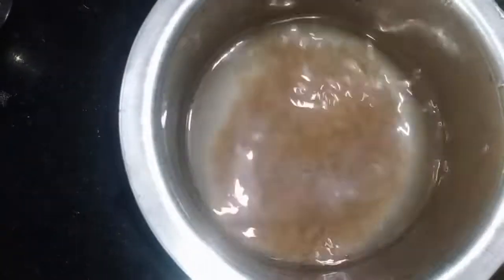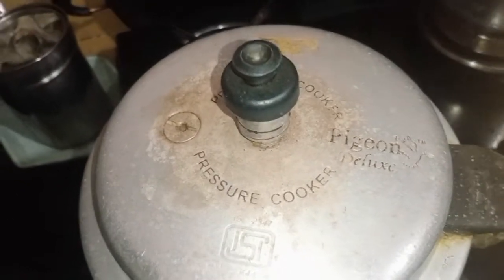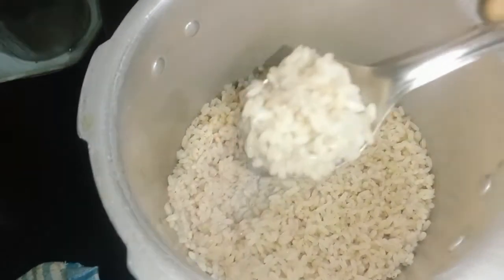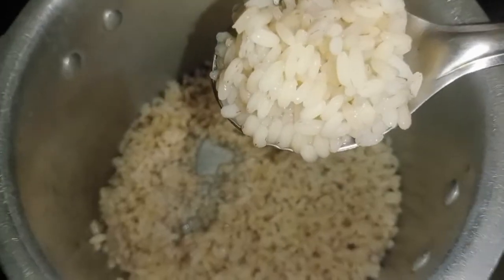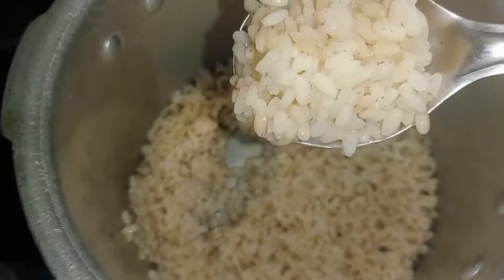Now, let's cook in the air fryer. Now, let's open the air fryer. The air fryer has a light cream color.